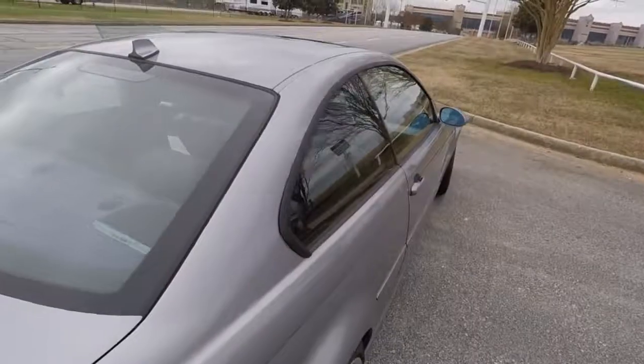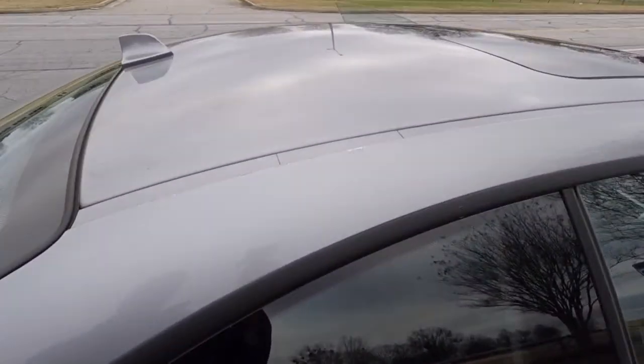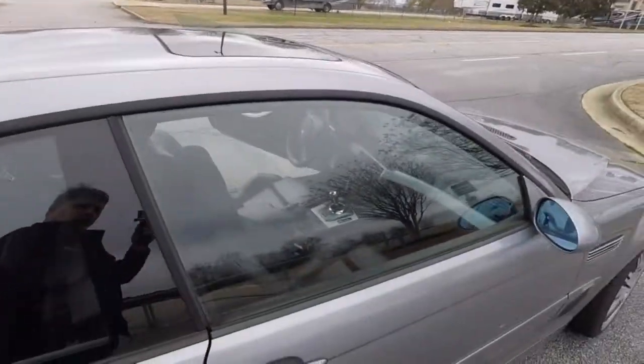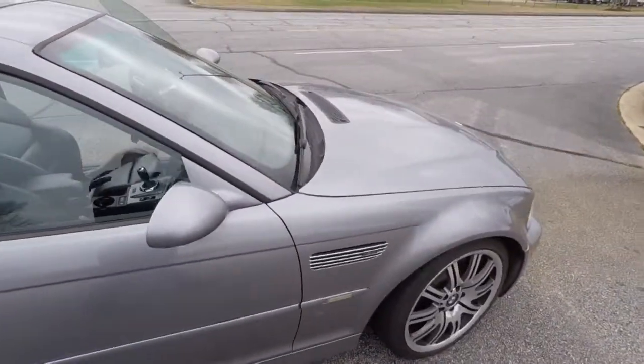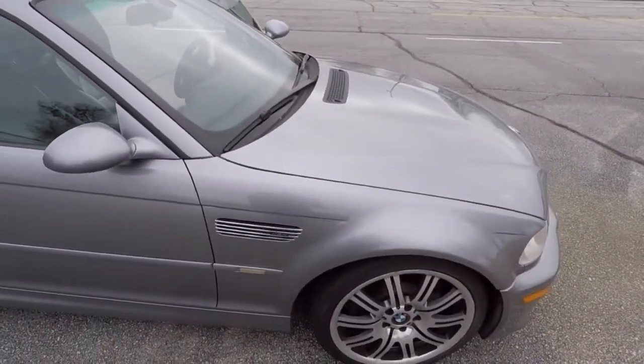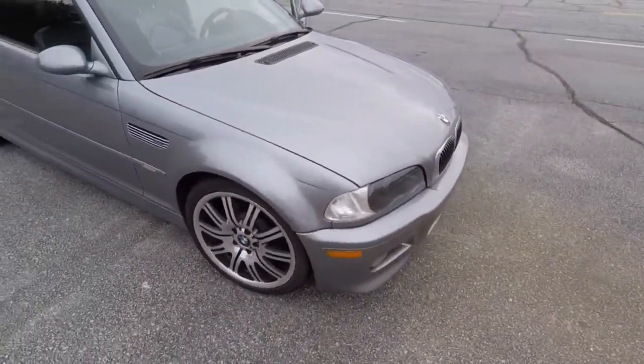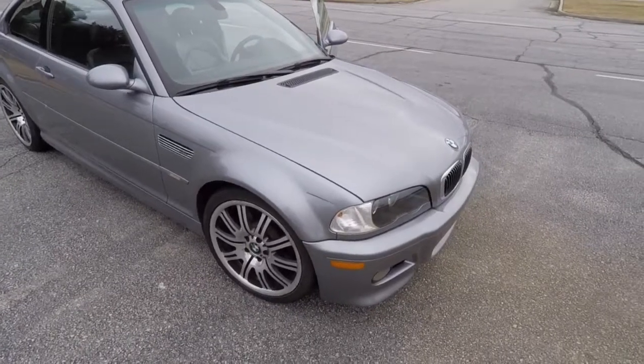The only body damage that I'm aware of is something that scraped along the top of it. So that's the outside — let me get set up and I'll show you it driving.